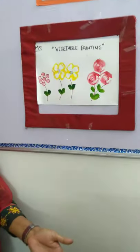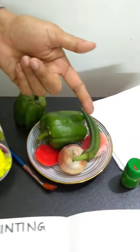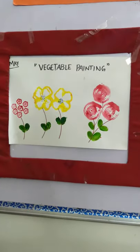Here are three vegetables. One is capsicum, one is ladyfinger, and one is onion. You can look at the board. Today's activity is vegetable painting.